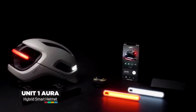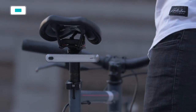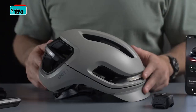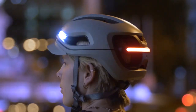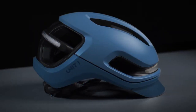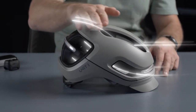Introducing the Unit 1 Aura Smart Bike Helmet System. You get a hybrid smart helmet with integrated lights, smart lights you can mount anywhere, a second generation nav remote, and a new multi-device app. First up, the Aura Smart Helmet. It's got powerful integrated lights that make you visible from all directions. It is lightweight, only 370 grams — you won't even feel like you are wearing a helmet. And highly ventilated, with 16 vents strategically placed across the helmet.